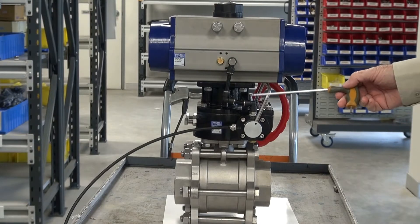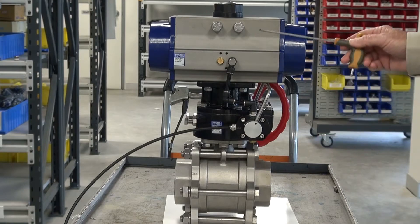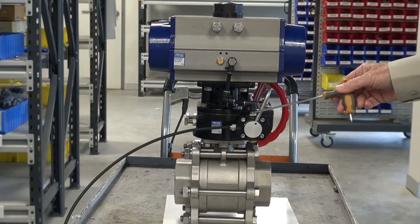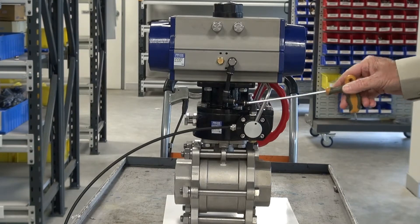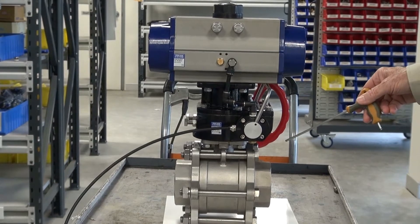This is our de-clutch actuator drive system. It's a ball valve and a pneumatic actuator, and the de-clutch mechanism is in between. This is designed to isolate the actuator when you want to manually operate the ball valve.